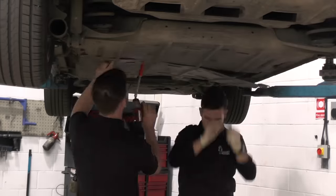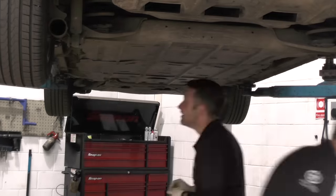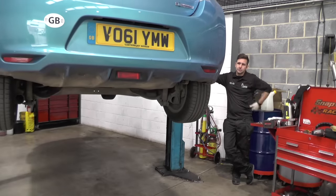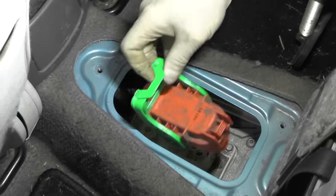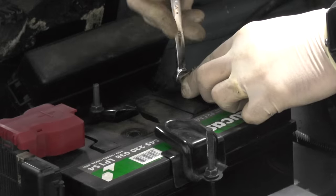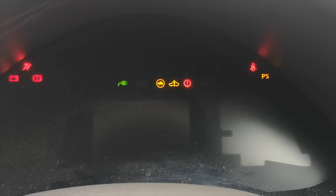Refitting the under tray, if done methodically, is easy — alternatively you can follow our example and make it look like a Laurel and Hardy sketch until we have no bolts left. An hour and 45 minutes after we started, the Leaf is ready to come back down to ground level, where we refit the manual service disconnect, reconnect the 12-volt battery negative terminal, and power the Leaf back into life — hoping for a good result, and as you can see here, that's exactly what we got.